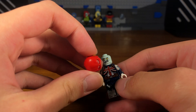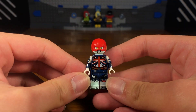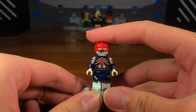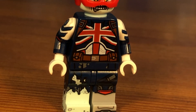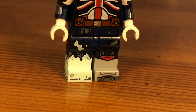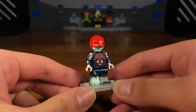Then we're going to take this DCEU Flash helmet piece and pop it onto the head, and then we have the completed Captain Britain custom. Captain Britain isn't exactly a popular Marvel character — he's pretty underrated — but I thought I'd show him in my universe as a zombie. There are like two Captain Britains, so I'm definitely going to be making the other Captain Britain survivor.